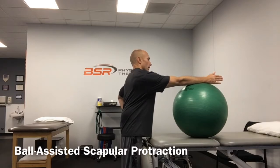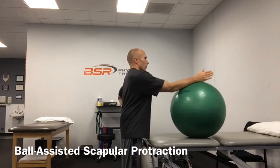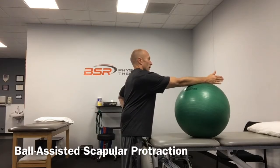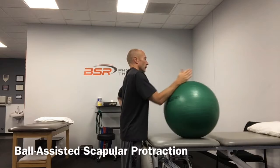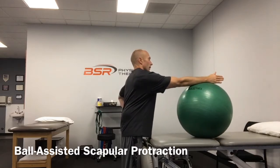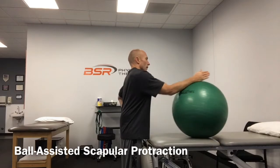Stand with the hand of the involved arm resting on an exercise ball on a tabletop or counter. Relax the shoulder and neck and slowly roll the ball forward and slightly out to the side at a 45 degree angle. When a mild stretch is felt, pause and hold this position for 5 to 10 seconds.